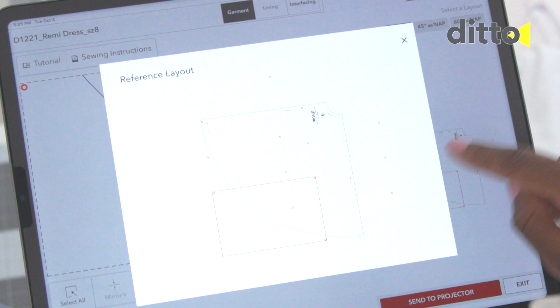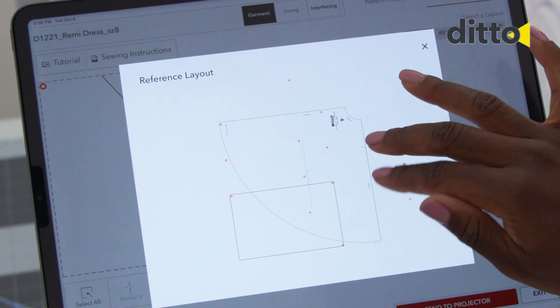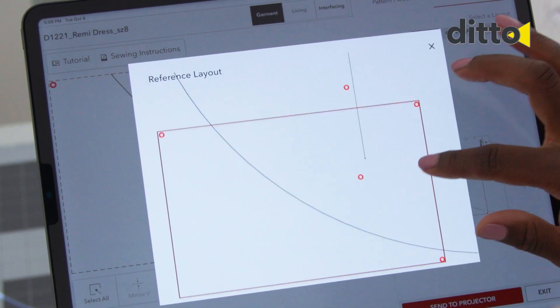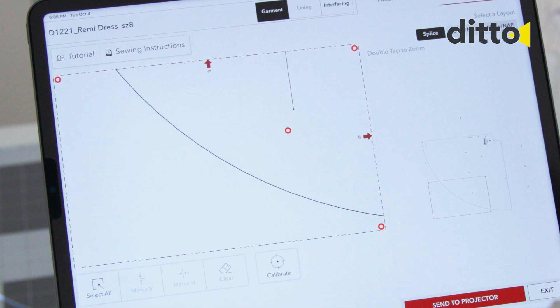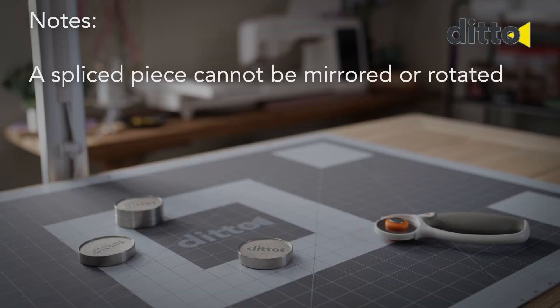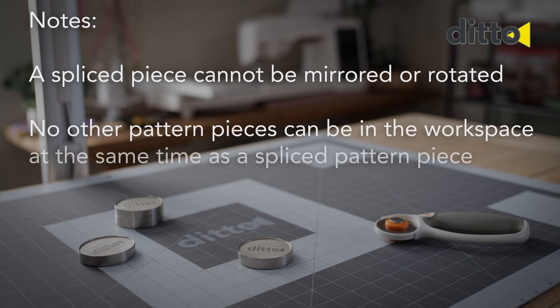Splice a pattern piece in multiple directions. If you have a pattern piece that is too large for the cutting mat, the pattern piece will need to be projected as multiple frames — this is called splicing. Note: A spliced piece cannot be mirrored or rotated, and no other pattern pieces can be in the workspace at the same time. If you are projecting a multi-directional spliced piece, it is recommended for new Ditto sewists to trace the entire projected piece before cutting the fabric.